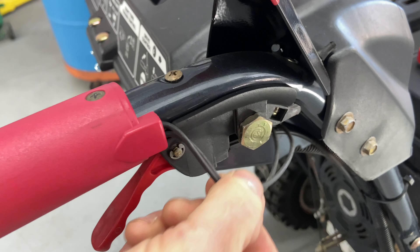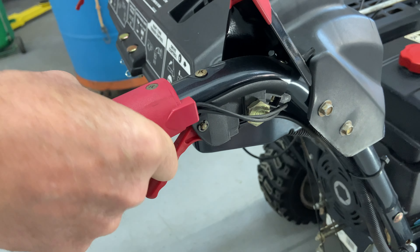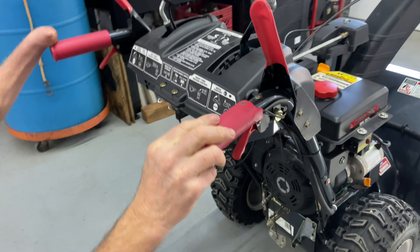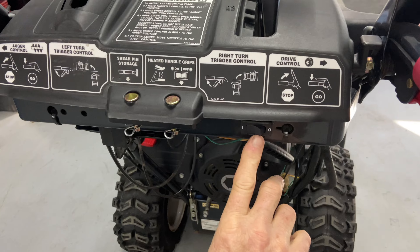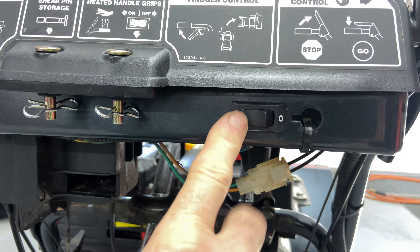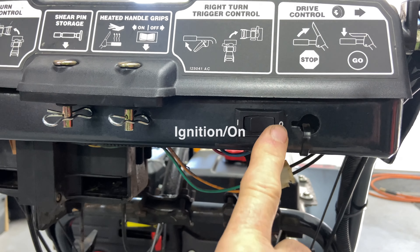Also right here on the handle grips you can see these little wires — this is heated hand grips, really nice to have. You have the option down here to turn it on and off: 'I' for on and 'O' for off.